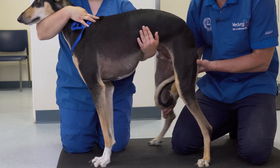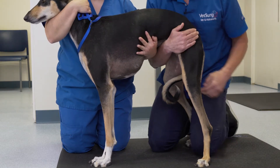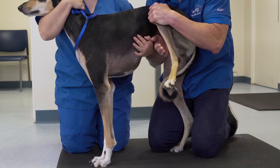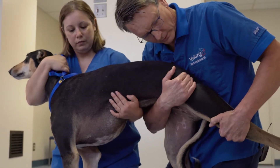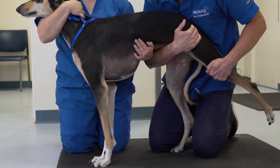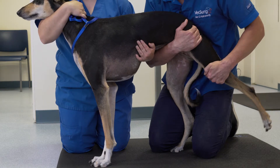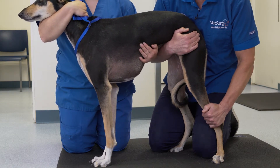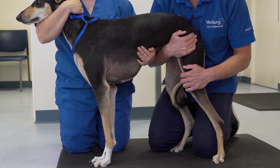When examining the hip joint, it's important to provide good support to the patient and allow them to feel secure. By flexion of the hip joint and full extension of the hip joint, it's possible to see if that joint is within normal limits. Extension of the hip joint can sometimes be poorly tolerated in nervous dogs, dogs who have concurrent lumbosacral or caudal lumbar issues, and in dogs with hip pathology. It's important to differentiate between those different areas.